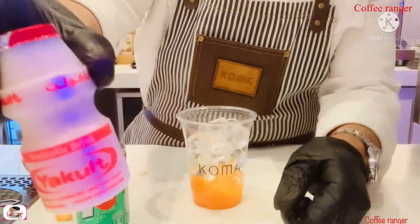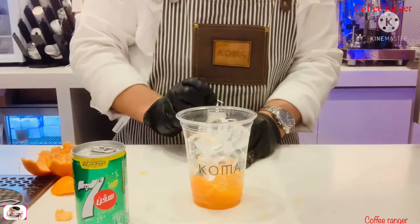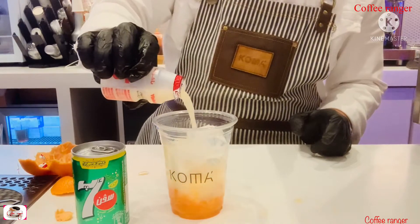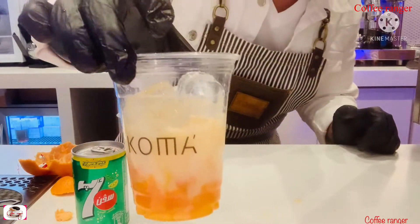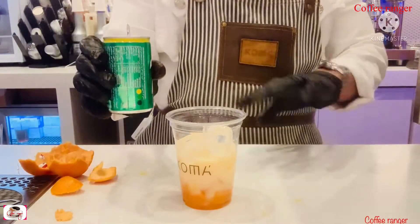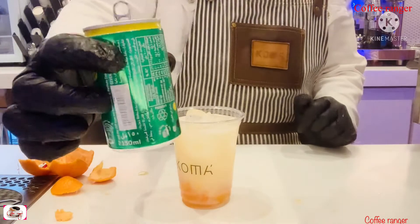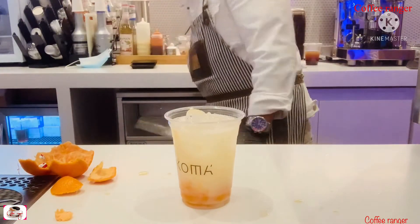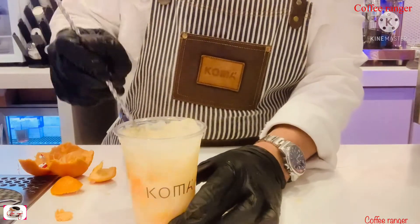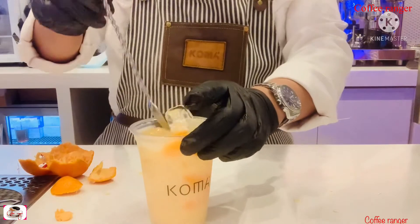I'm gonna open my secret ingredient. As you can see it looks really nice. I'm going to put my 7Up — Sprite is no problem too. I don't want to finish the bottle because I want to put more ice. Then I will stir it to mix it. It's really, really nice — the texture is nice, you can see it.